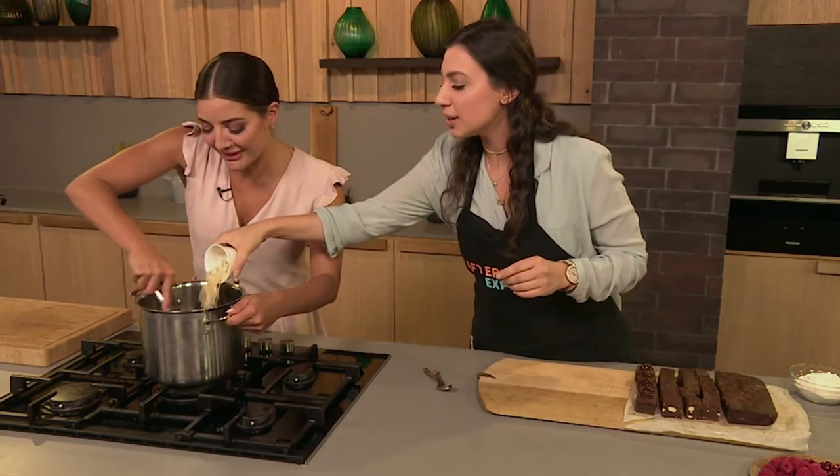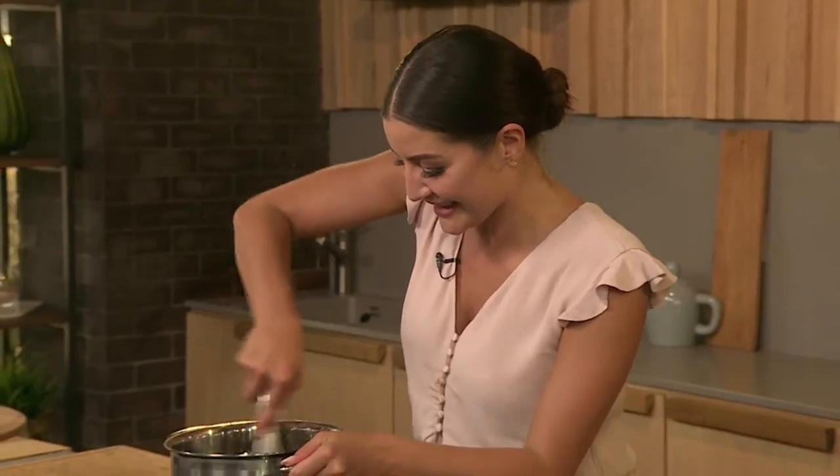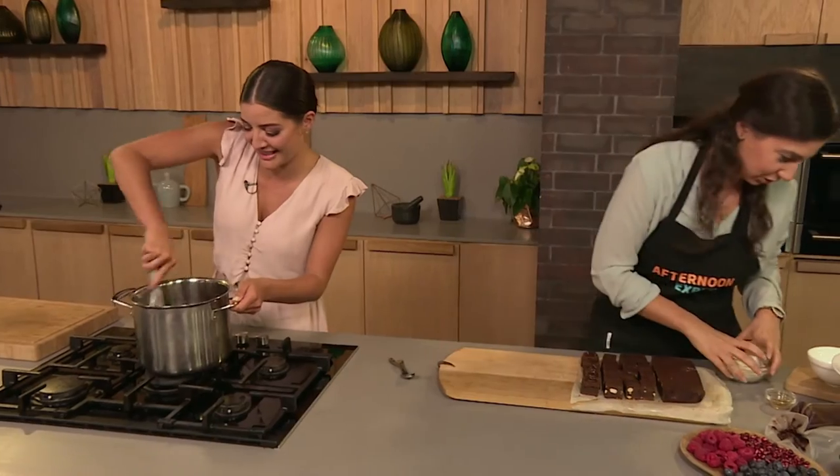I'm not putting cashews in but you can choose any nuts you want. I just love cashews. Could you put Turkish delight in here? You totally can put whatever you want — Turkish delight, mint leaves, little bits of jelly babies, whatever you want.